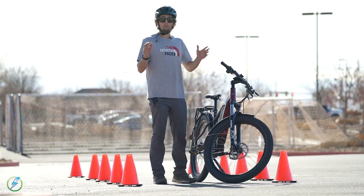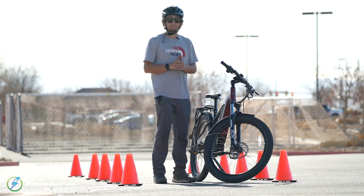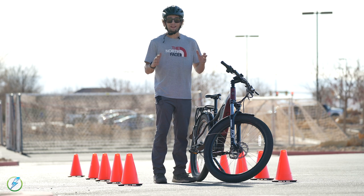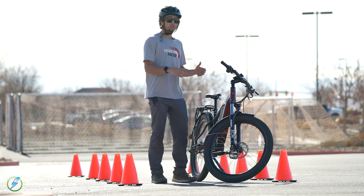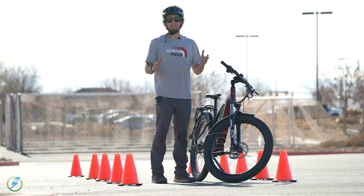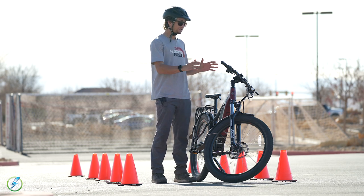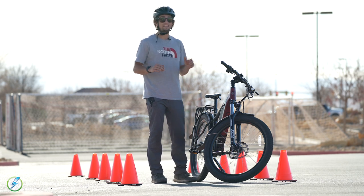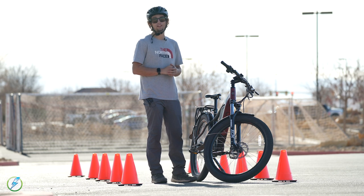After a couple of tests we averaged 21.5 feet for how long it took us to stop. All of those stop margins were within a few feet of each other — braking was overall very consistent and very responsive. That's essential for such a powerful bike. The brakes are definitely on tier with the power of this bike, and Avello did a good job choosing the correct brakes. You should not have any issues stopping on the Avello Delta X.